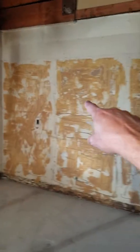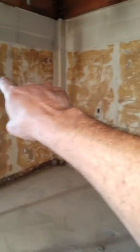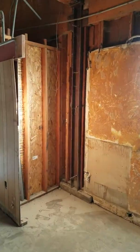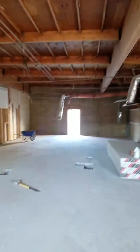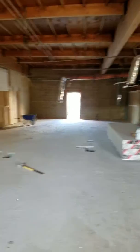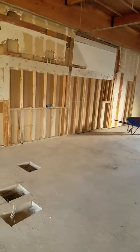Got more drywall I got to get rid of so these guys can drywall that, because that's not going to work — can't tape that. Very nice. Hope you guys are happy, have a super evening. Take care, thank you for everything.